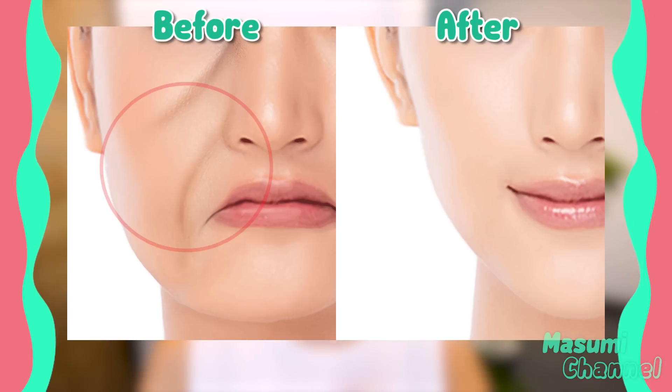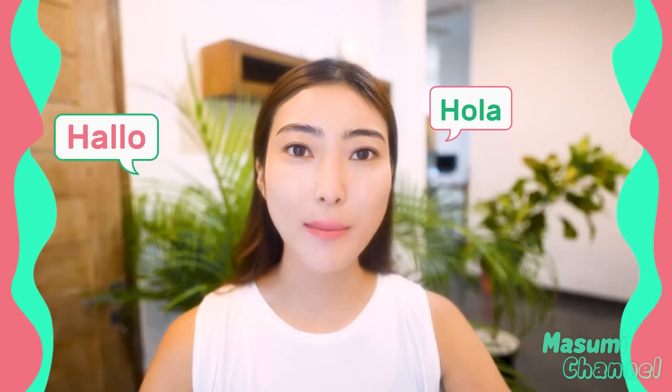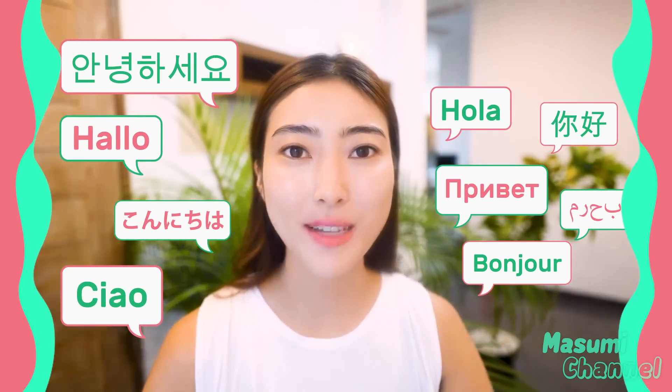Let's reduce laugh lines with new face massage together with me. Hello, Namaste, Anihaseyo, Konnichiwa everyone. It's Masumi from Japan.